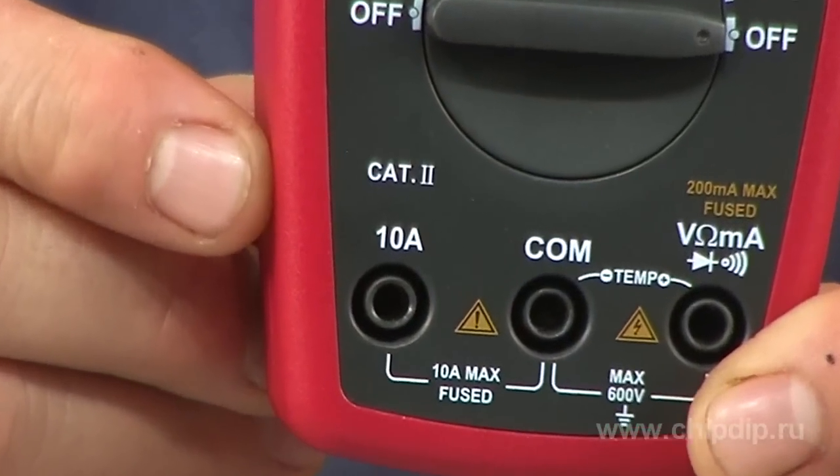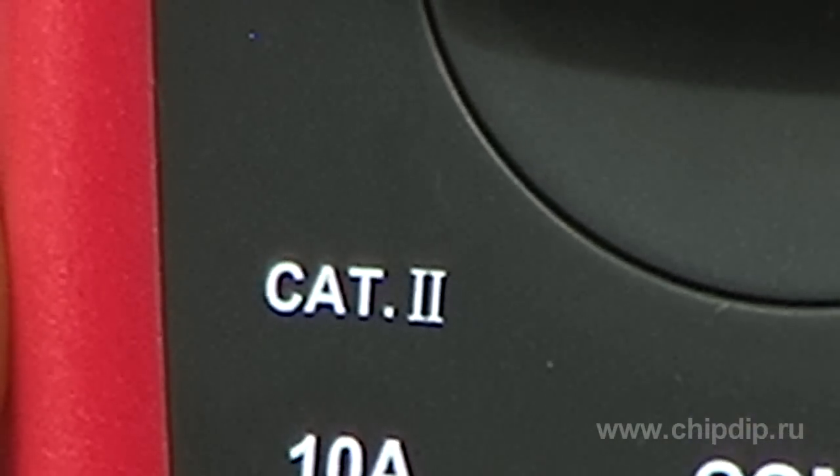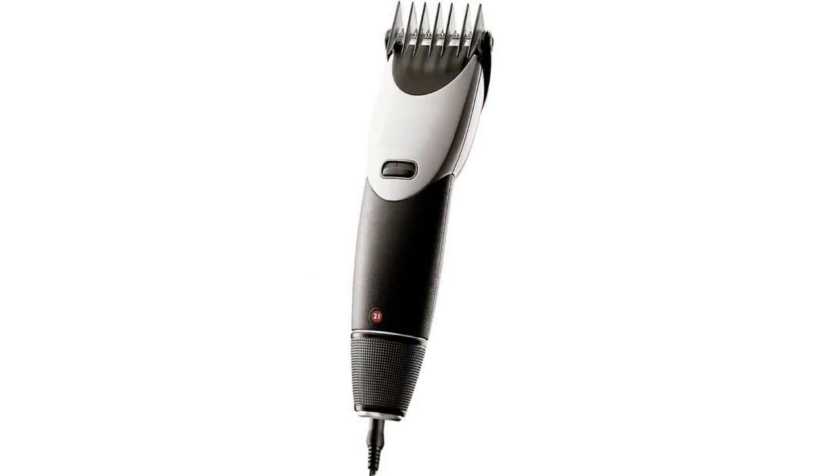Class II electrical equipment ensures safety by double or reinforced insulation of current carrying elements. Electrical protection of class II is used in most household appliances such as electric shavers, kitchen machines, table and floor lamps, etc. Grounding for devices with class II protection is not required.